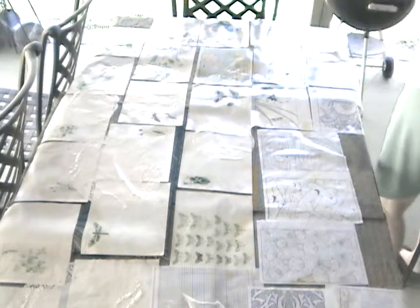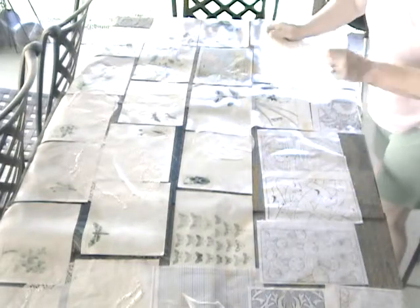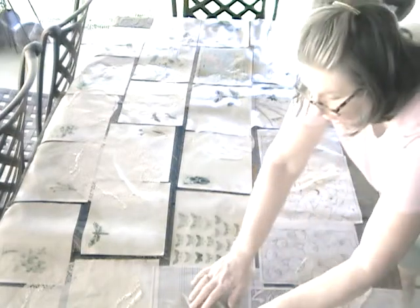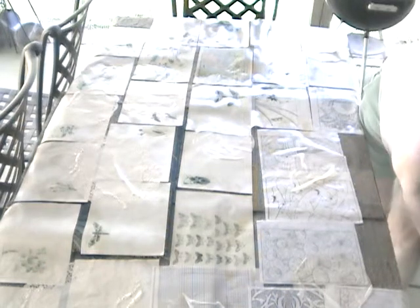I still have a couple more — let me go ahead and lay those coffee filters out. I'll put them on these coloring book pages here and on here.